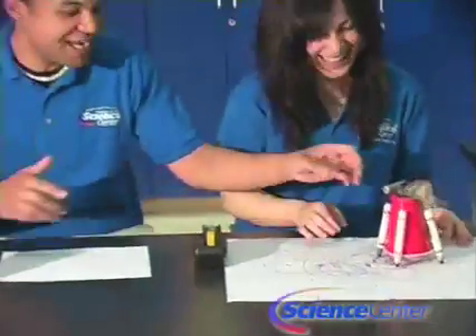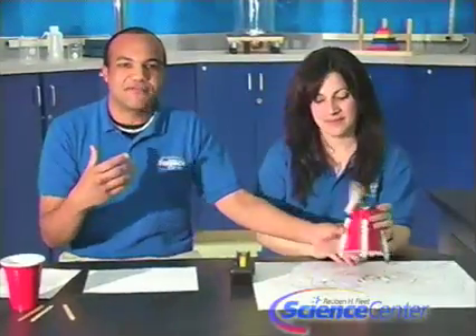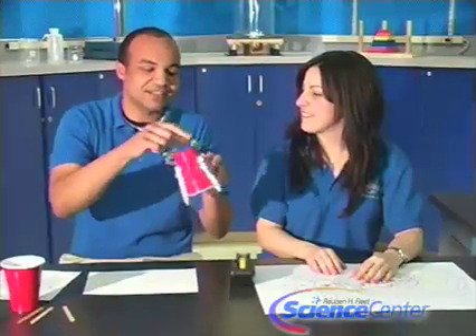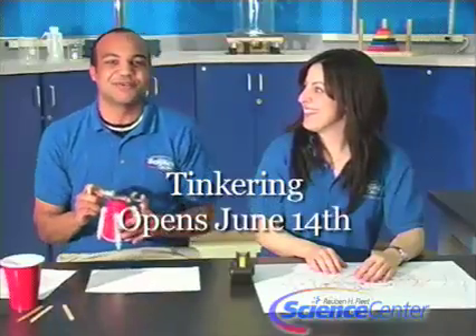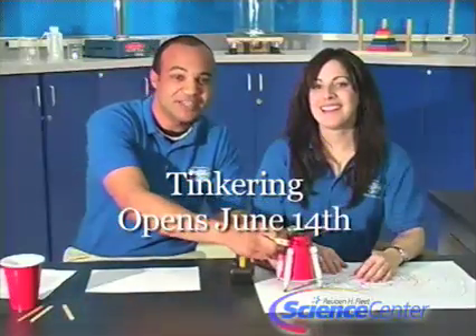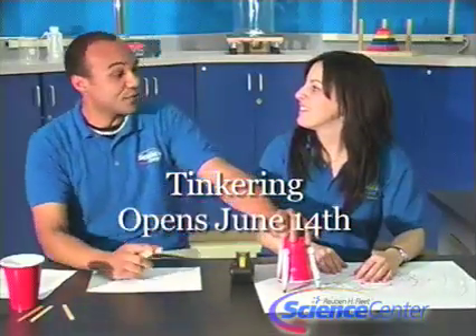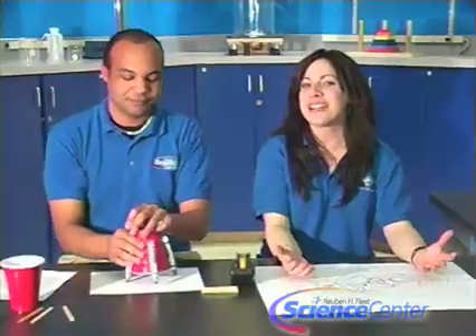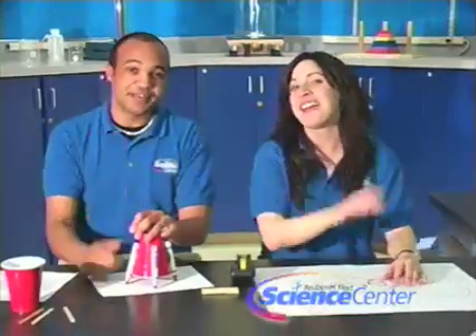Now consider how you could change this pattern by just manipulating all sorts of things about your Scribblebot. You should be thinking things like, what would happen if I changed around the orientation of where the markers are, things like that. This process of asking and answering questions is called inquiry, and that's exactly what we're going to be doing during our exhibit Tinkering, opening on June 14th. Thank you guys for watching this month's experiment — we look forward to seeing you next month. And remember, do try this at home.